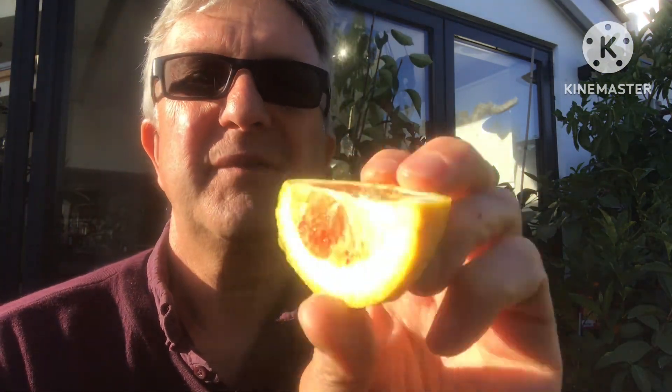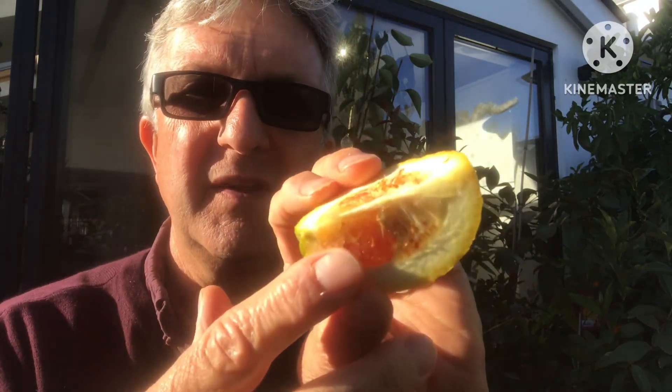There's a little bit of coloration to the flesh, a little bit of red flecking in it, caused by the chemicals that cause the redness of blood oranges. It's obviously been on there way, way too long. These just stay on the tree forever and don't fall off. It's dry.